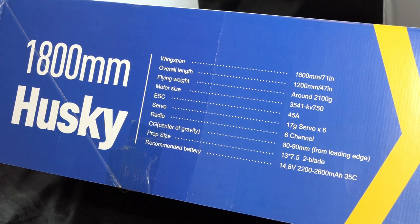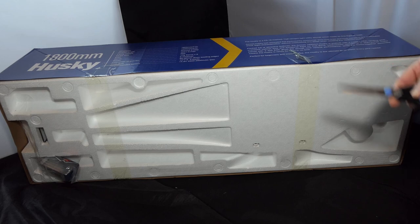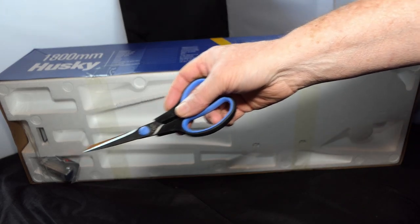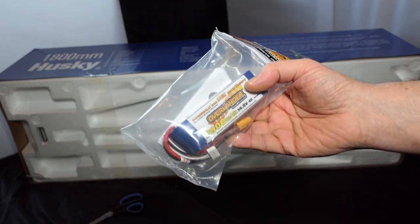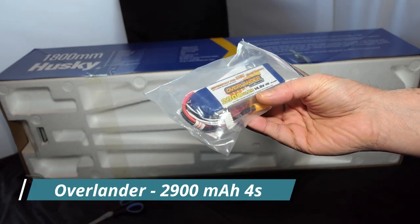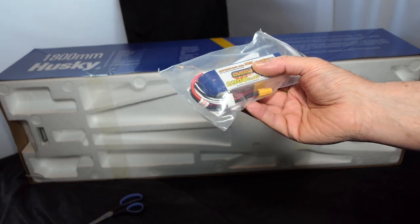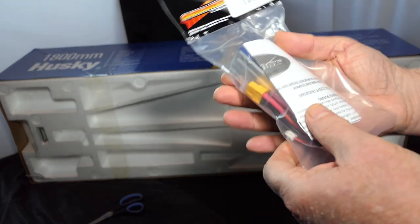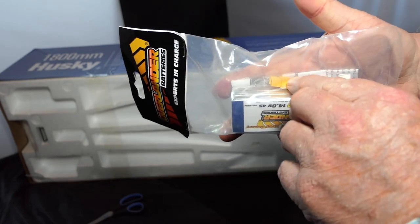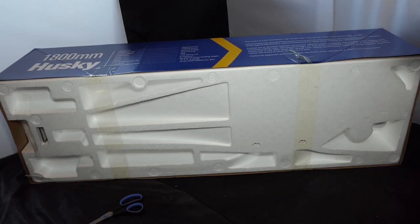This came with at least one battery included in the price. I've just turned it around to cut the tape so I can get into it, and look what I found tucked away at the bottom — looks like a battery, and it is! That is an Overlander. Overlander is a company here in the United Kingdom that makes lots of batteries — nearly 3000 milliampere-hour, 14.8V 4S with a 35C discharge. This is how new this thing is — it hasn't even been out of the packet. It's got an XT60 on it — yes sir, that's brilliant.